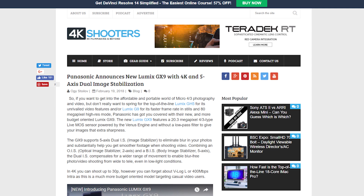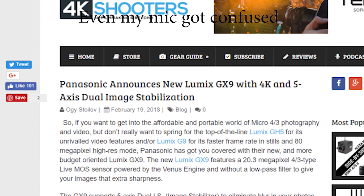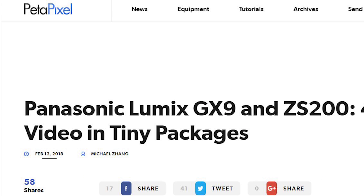And finally, Panasonic announces the GX9. Wait — we already covered this. And now it's time for shorter news stories.